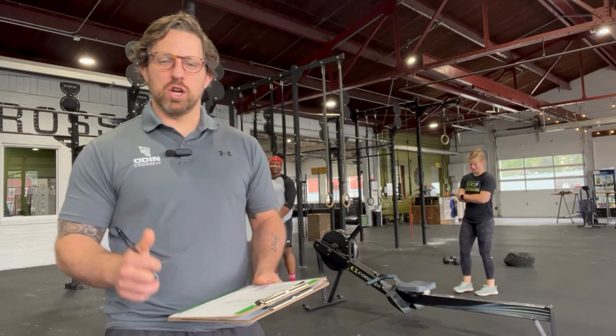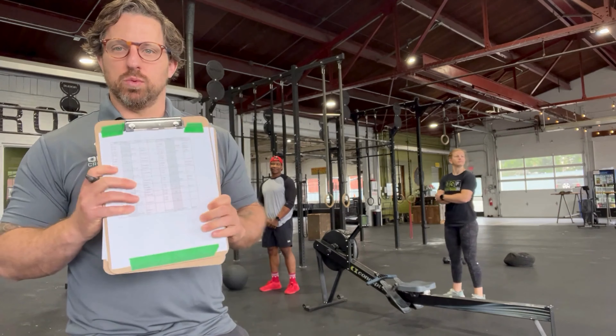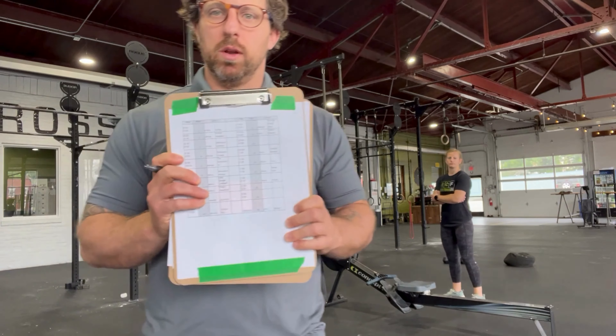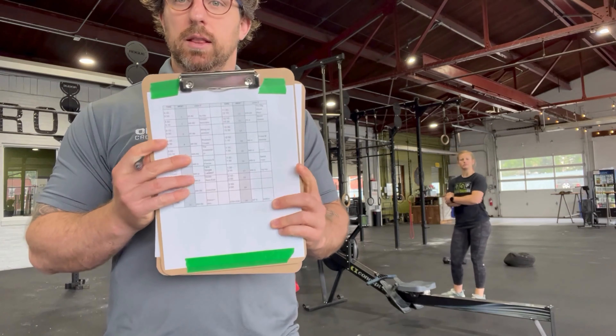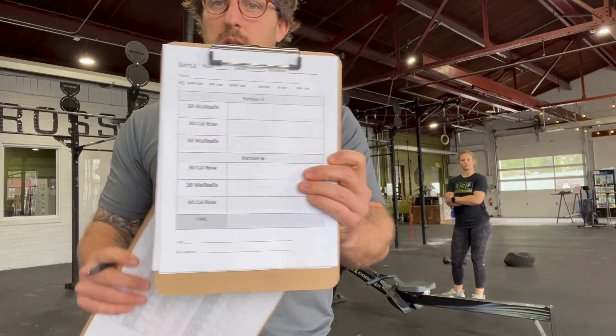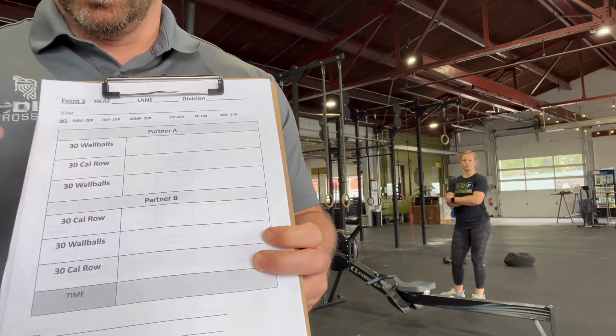Hey guys, workout judging video number three. As usual, you are going to start out with a clipboard that has all of your heat times for your lane assignment, and then when athletes come over to you, they are going to bring you the scorecard for that workout. Workout number three: partner A is going to complete their entire section and then partner B is going to complete their entire section.